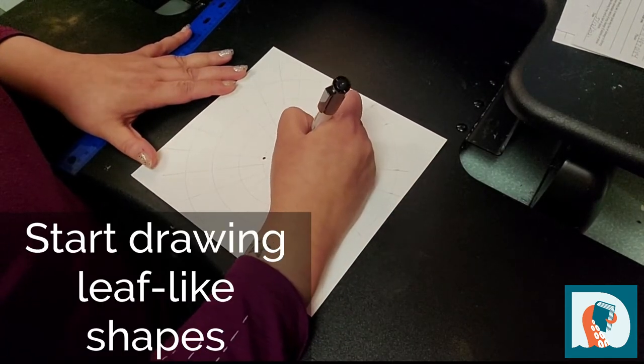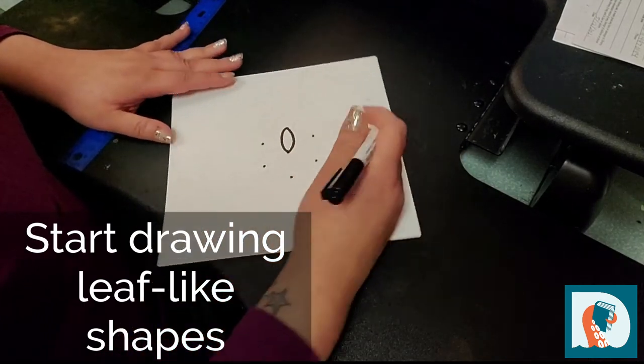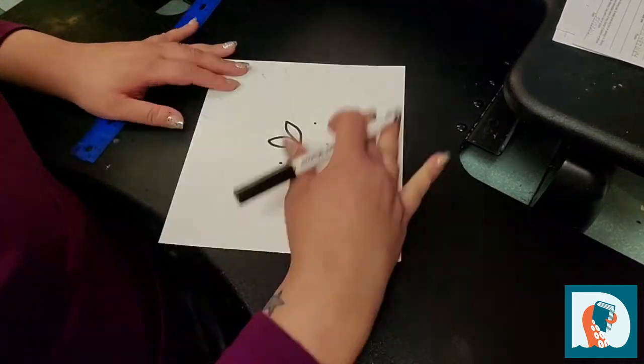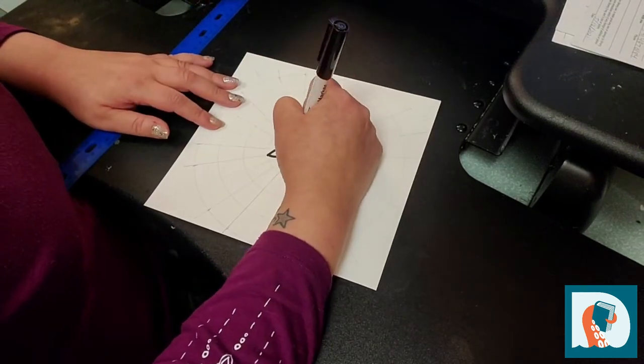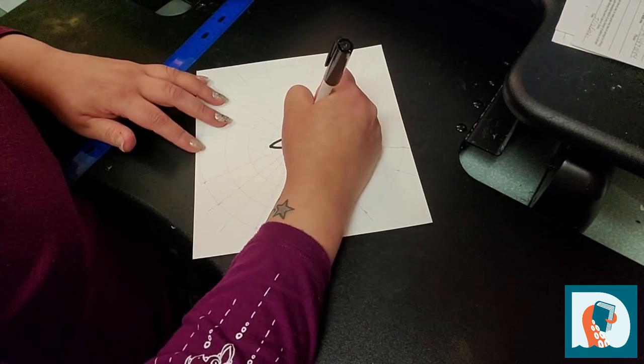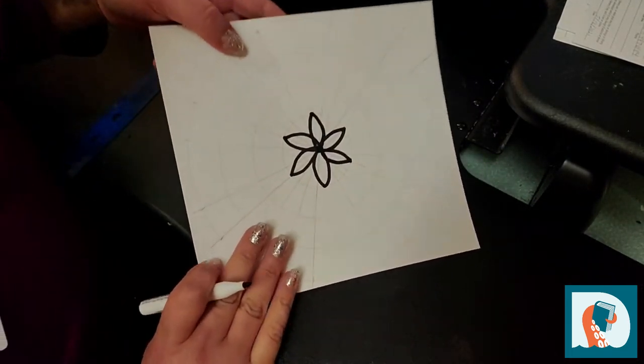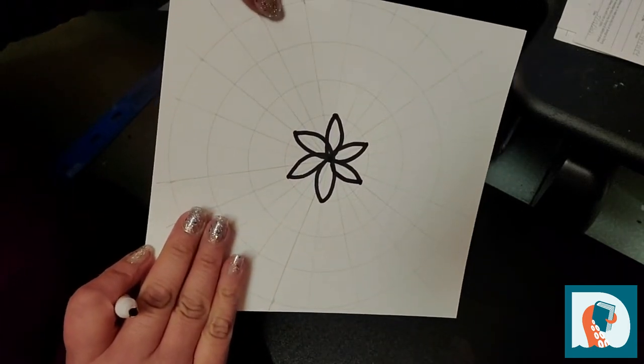Now let's start drawing. You're going to make leaf-type shapes like this. Even if they aren't perfectly even, this is your piece of art to create. This is what it should look like right now.